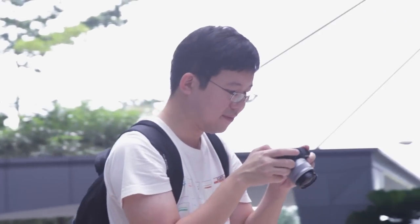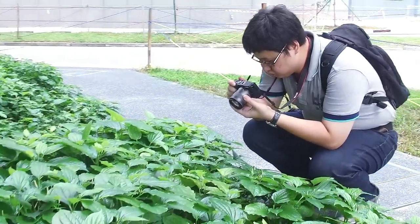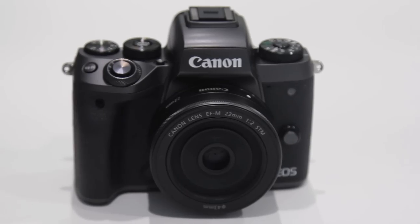If you're considering a camera body that's smaller and lighter, and at the same time still provides you with very good image quality comparable to DSLR full-frame cameras, you might want to consider the EOS M5.